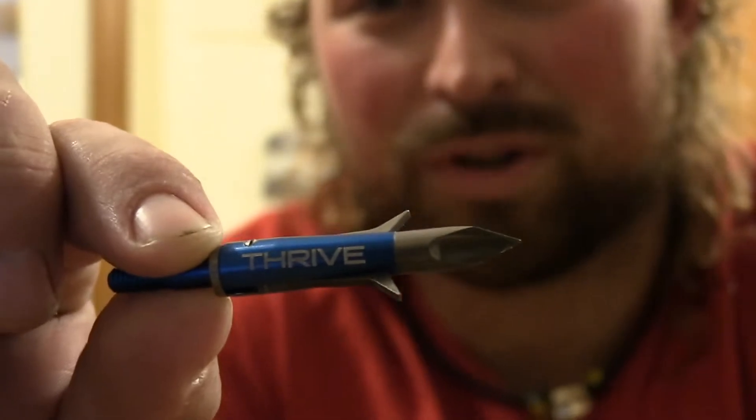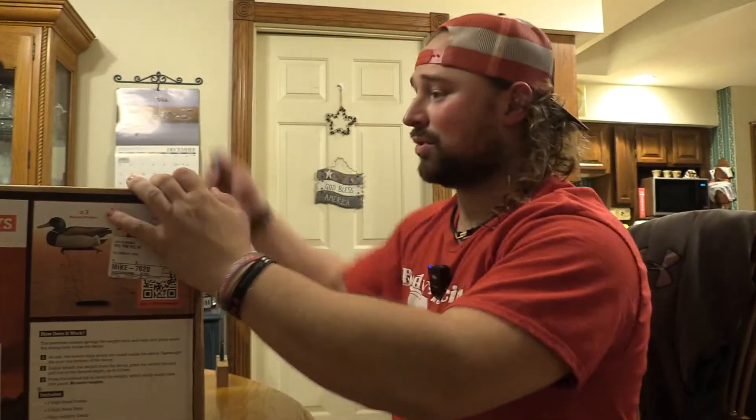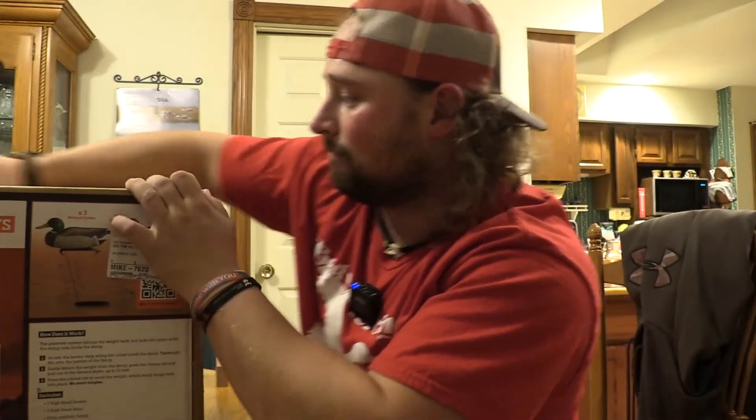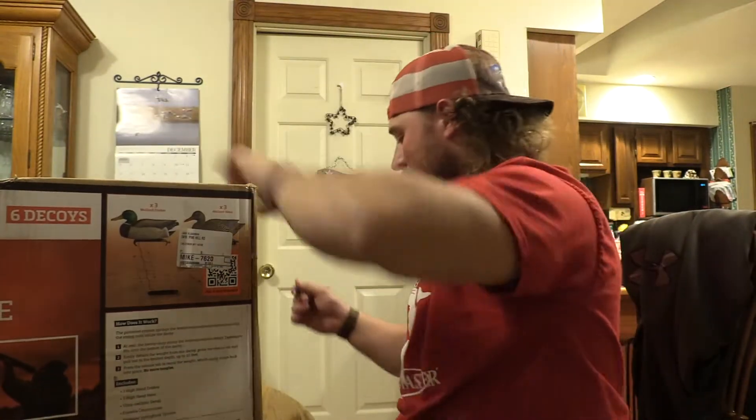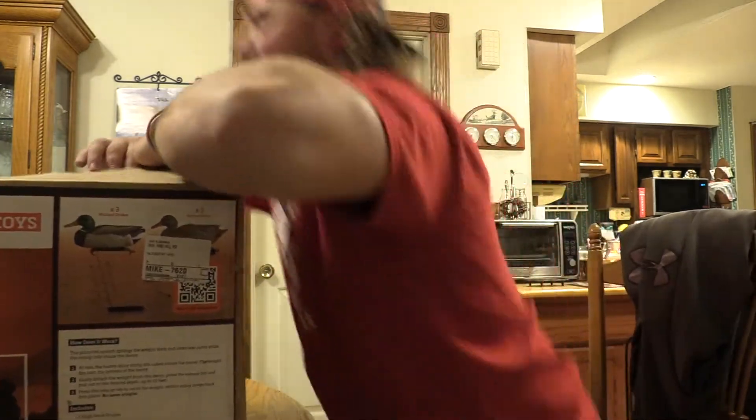We got the new Thrive 125 — different tip, you'll see this in broadhead tests shortly — but we're gonna use that today to open this box. Here we go. Okay, Thrive did its job, test one pass.